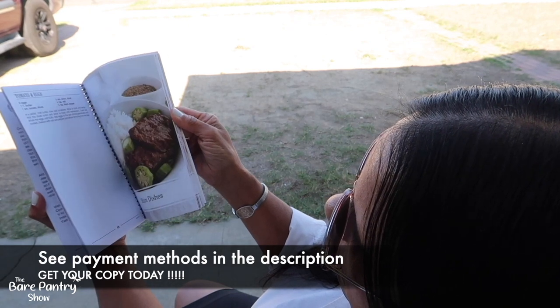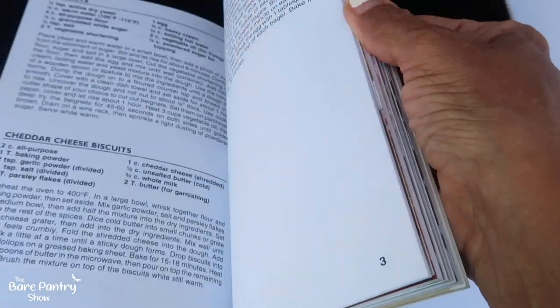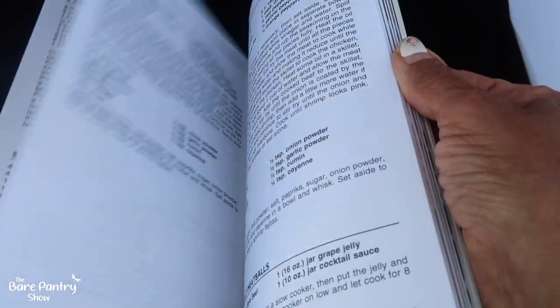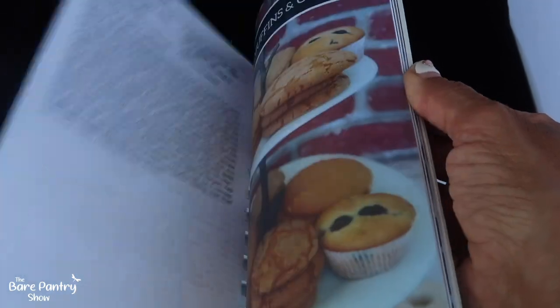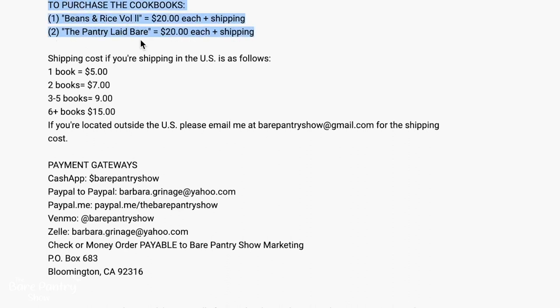We are not buying this book — if you do, the only people making money are my ex-distributor and Amazon. Pick up this book instead: this is my Belizean cookbook with 120 authentic Belizean dishes I've done on the show, now available in print so your dishes come out perfect each time. My second cookbook is called The Pantry Laid Bare — 111 delicious dishes from basic ingredients. To purchase, check the description below any of my videos for payment methods and shipping.